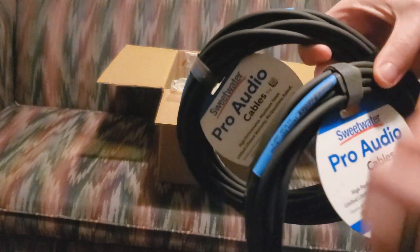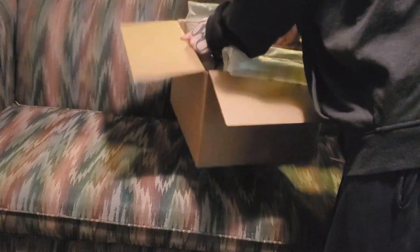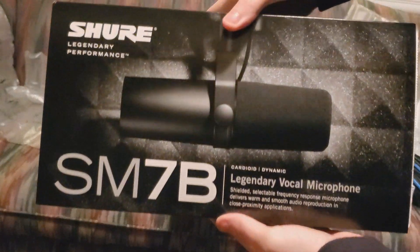This bundle thankfully came with some extra cables so I can hook up my microphone to the Cloudlifter and then the Cloudlifter to the preamp. And of course, the next thing out of the box is our centerpiece — the microphone itself, the Shure SM7B.